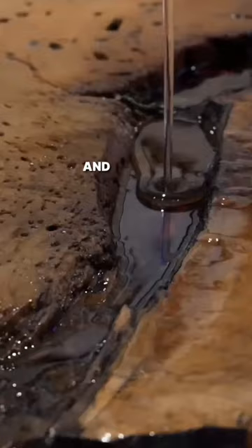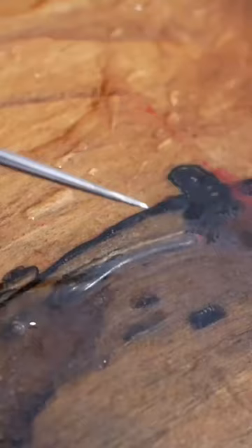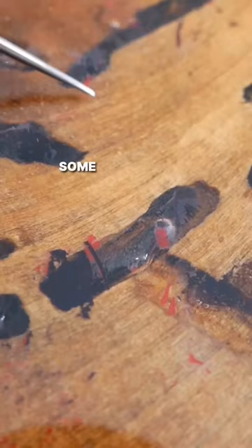But once I flipped the slab and removed the tape, I noticed an issue. Even though I tried to remove all the bubbles from the epoxy, some huge bubbles got stuck where I couldn't see them.